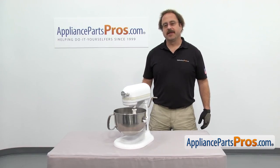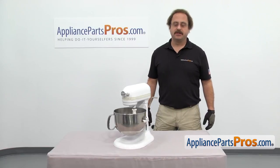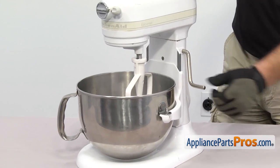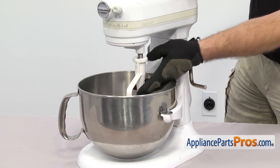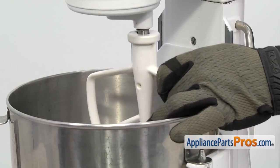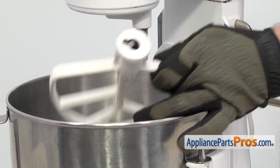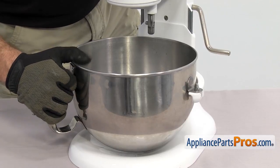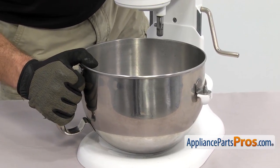In order to change the part we have to open up the mixer. We're going to take off the accessories just to get them out of the way. Make sure the bowl is in the down position, then we can reach in and take off the beater. All you have to do is lift up on it, turn it clockwise, and let it drop down so you can pull it out. To get the bowl off we're just going to lift it off the mounting pegs and pull it out.